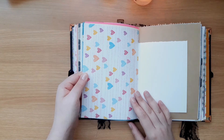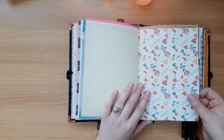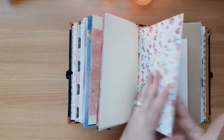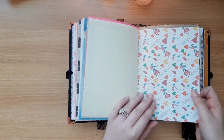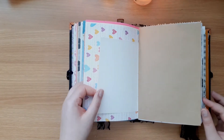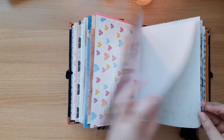Scrapbooking and pattern paper is almost impossible to find here, but I saw this pack and thought it was so cute. It ended up being shiny because it's gift wrap, but it's still usable — you can still stick stuff on it — and it's really cute so I put a few in here. And more dark red.